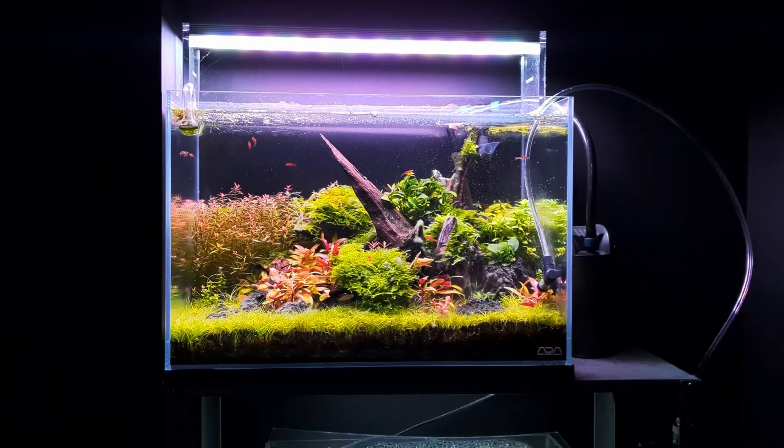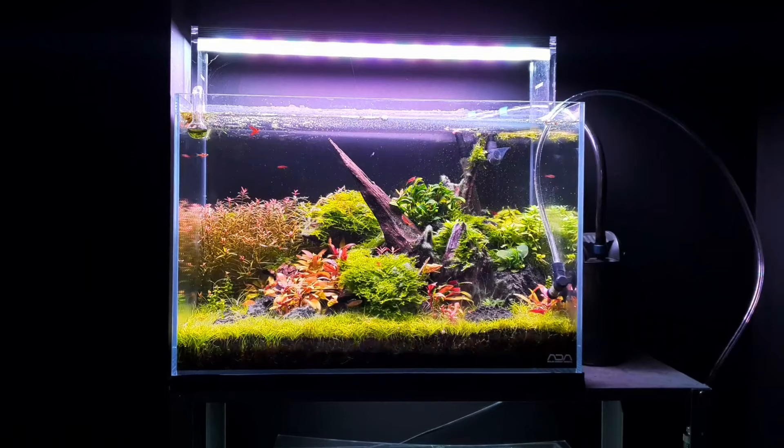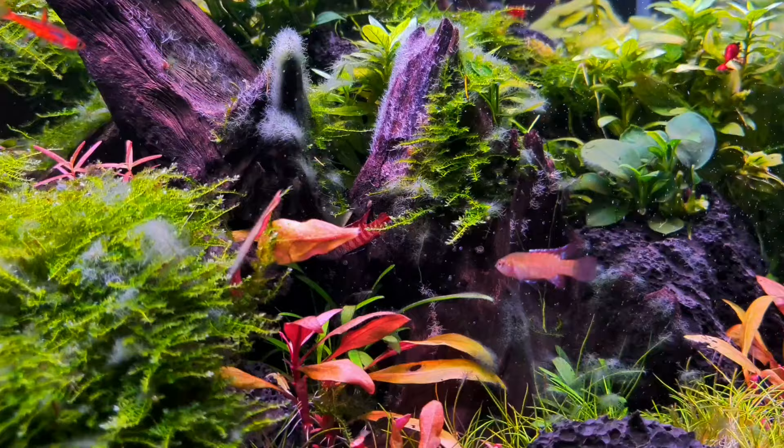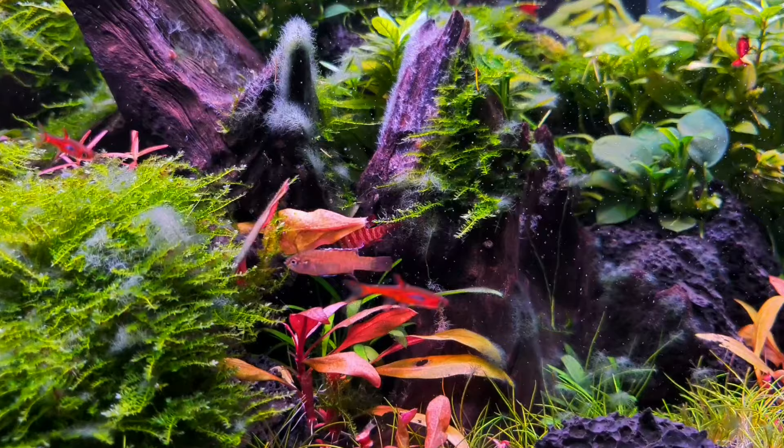So if you're thinking about keeping some black tiger Darios, you're going to want to know what sort of tank you're going to need. This is an ADA 45P and this is plenty big enough for a pair like I have — well I thought it was a pair, it's probably two males. If you want a breeding group then you probably need to keep multiple females and a male to try and diffuse the aggression. Obviously the bigger the tank you have, the more Darios you're able to keep, allowing them to create their own territory.